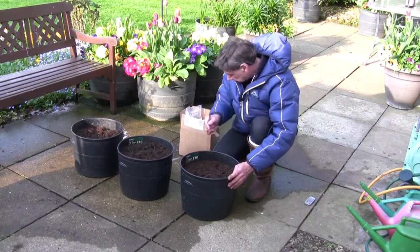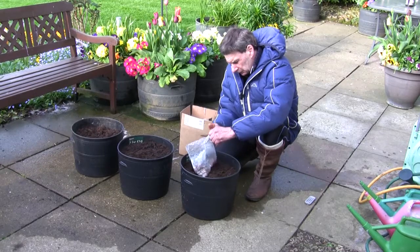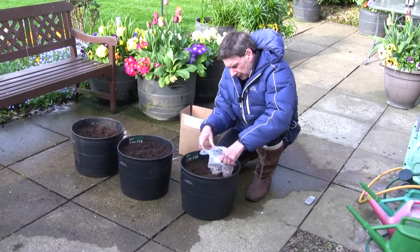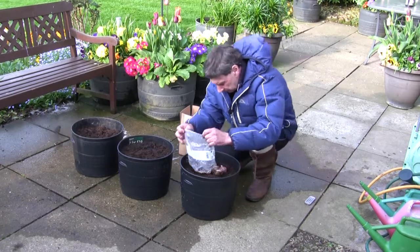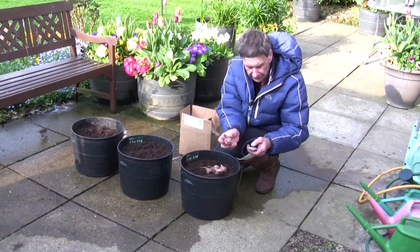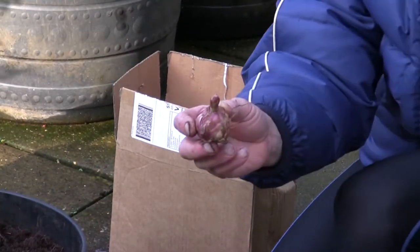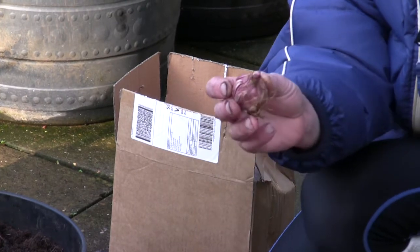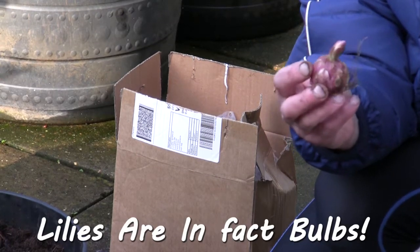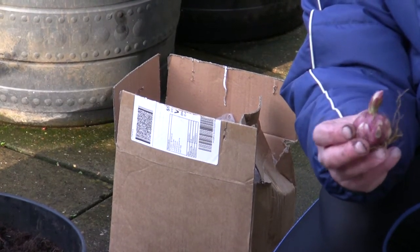These tubs have been filled with fresh compost — just a general purpose compost, nothing fancy. Let's open one of the lily bags up and tip them out. We can zoom in a bit so you can hopefully see that is a lily bulb, or corm I think they are. You can see it's got rather a nice shoot on it already. You have to be careful as these can be susceptible to late frosts.